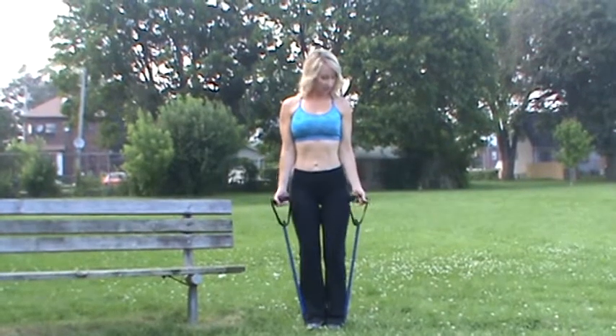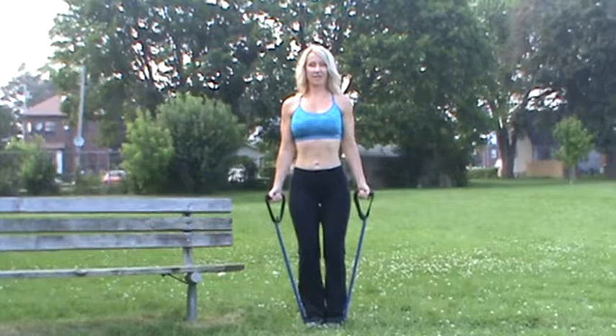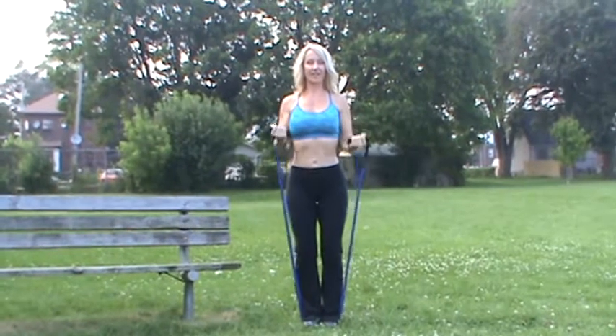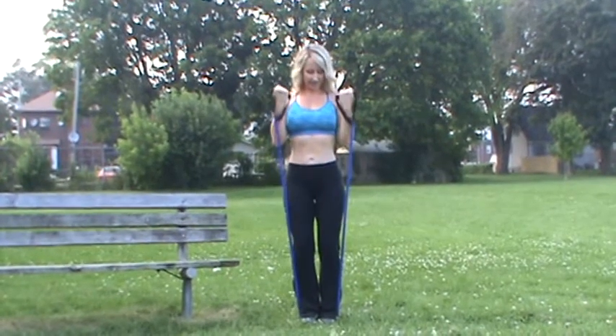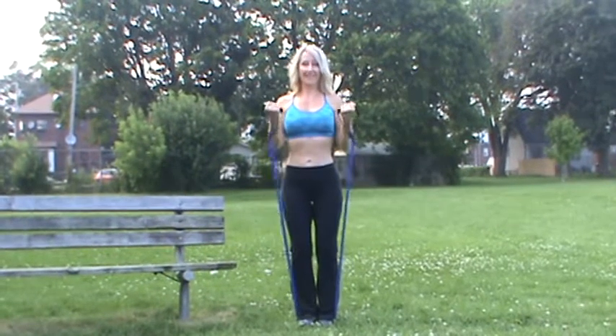We're going to step on with two feet, arms at our side. Nice squeeze up, lower down nice and controlled. And we're going to go for ten more. Ten. Nine. Eight.